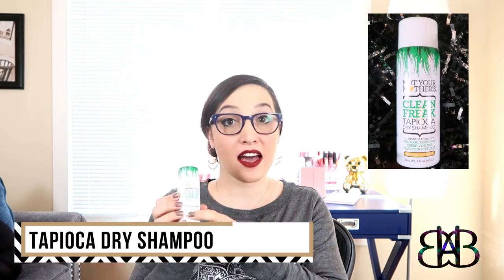Next I'm going to pull out the Not Your Mother's Clean Freak Tapioca Dry Shampoo. I have tried Not Your Mother's dry shampoos before and I have liked them. It also says warm sugar on the bottom, and on the back it confirms it has a soothing warm sugar fragrance. If you pop the top off, it is a conveniently sized aerosol can — it's actually really good for giving your hair volume and for spritzing in your hair if you've gone a day or two without washing and you're seeing some oiliness.